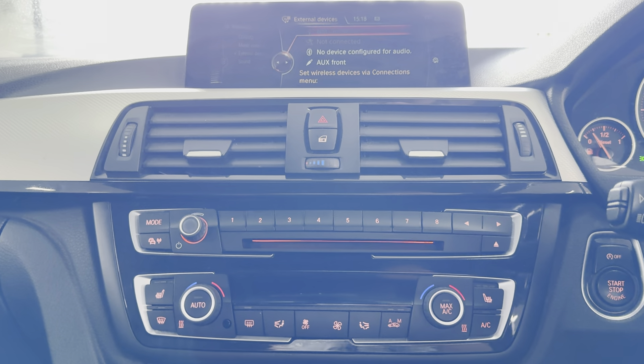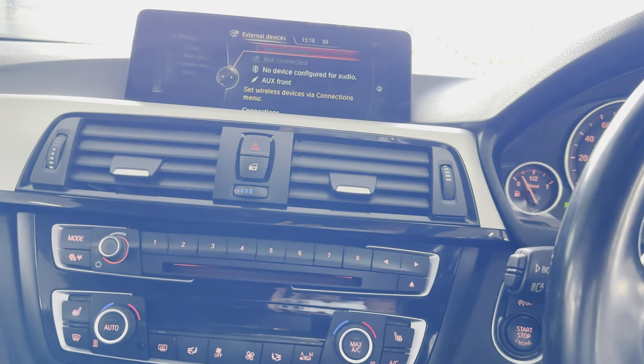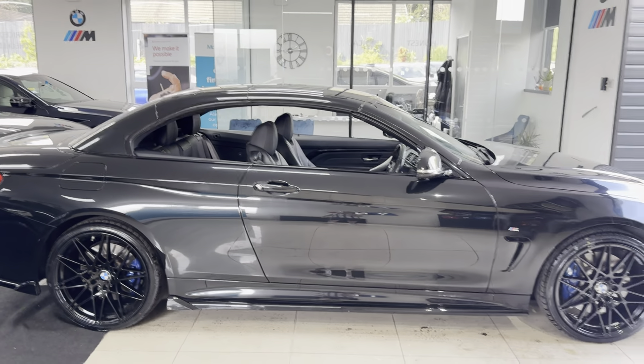Once the roof's finished latching, we'll go ahead and show you how it looks from the outside. Then if you would like to know more about this 4 Series Convertible, please go ahead and click the links in the description box. Thank you, take care, bye bye.